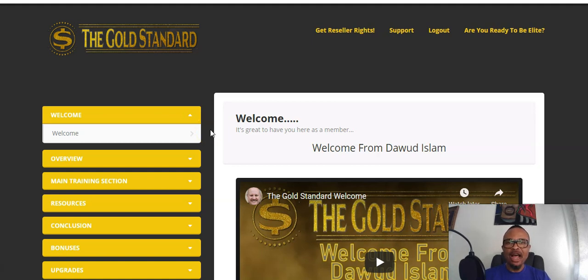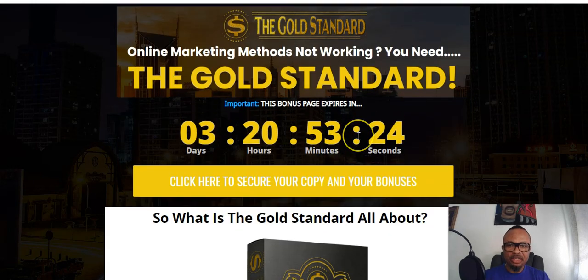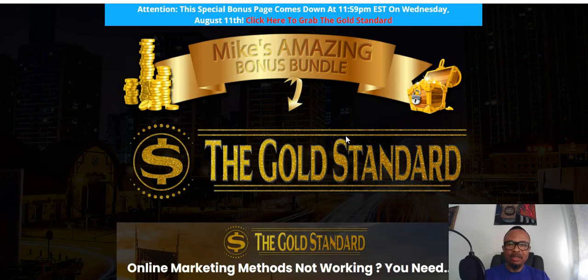Before I go into this, let me welcome you to my channel and ask you to like and subscribe, as that will help with the YouTube algorithm. Now let's get into reviewing the Gold Standard. My bonuses are going to last till August 11th 2021, which is the coming Wednesday — that means it has about three days and 20 hours remaining.